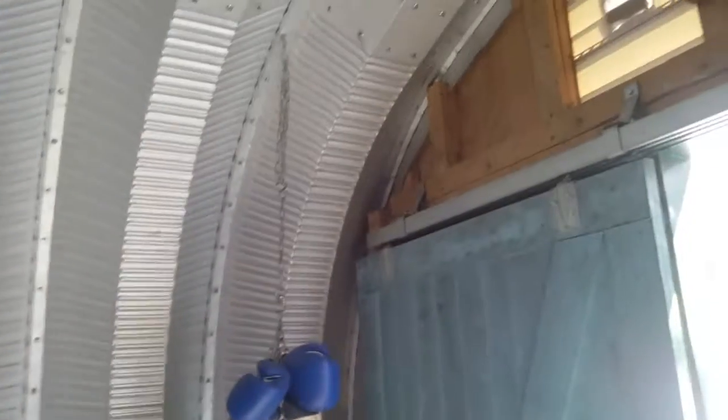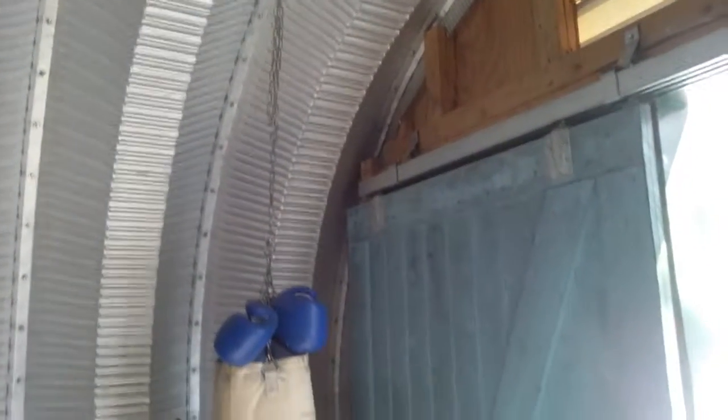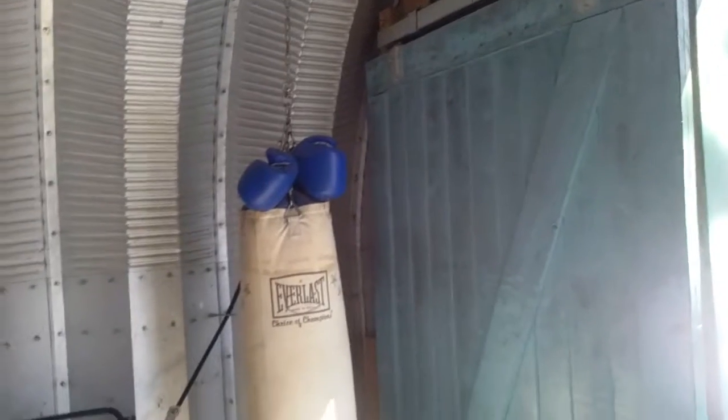I hung up a punching bag. Obviously I'm pretty lazy, so I don't really use it.